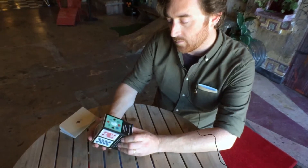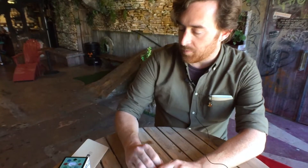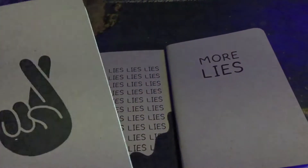That's on morelies.pub — there's a forum for that. My newest project is the More Lies pocketbooks.